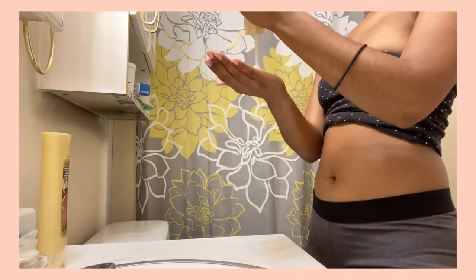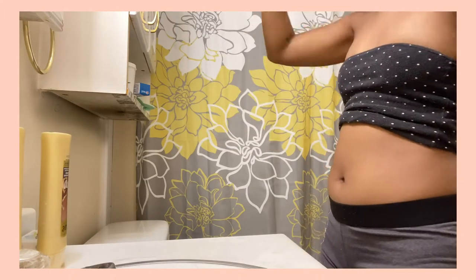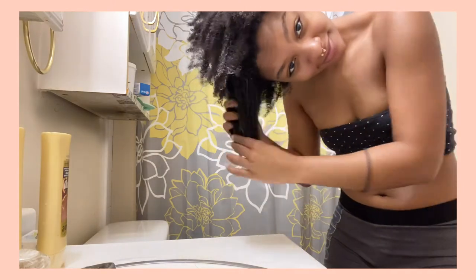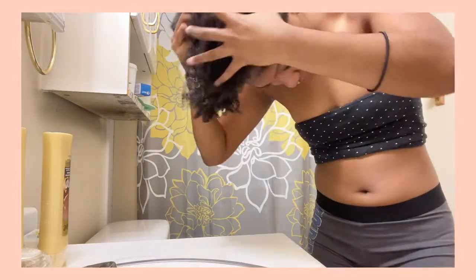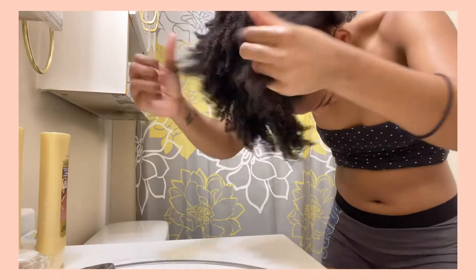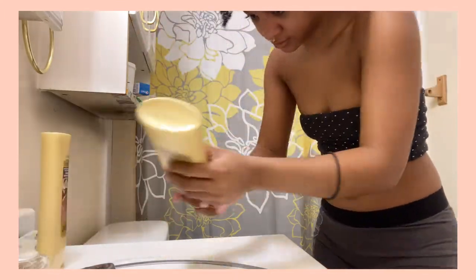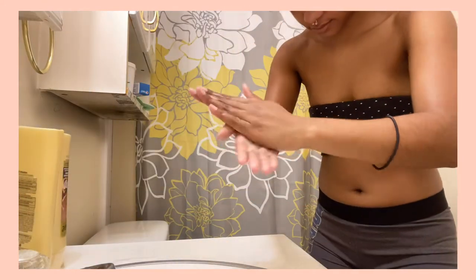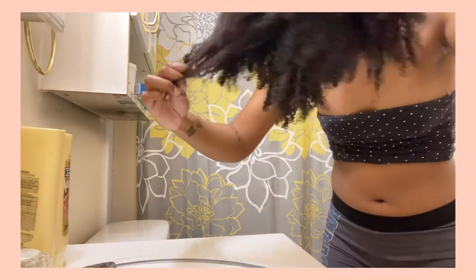I washed both sides of my hair. Now I'm taking my conditioner — it's the same Suave set I already mentioned. I just put it in my hair regular and rub it all through. To be honest, I didn't leave it in that long — I left it in long enough that you could feel the difference, but I could have left it in longer.